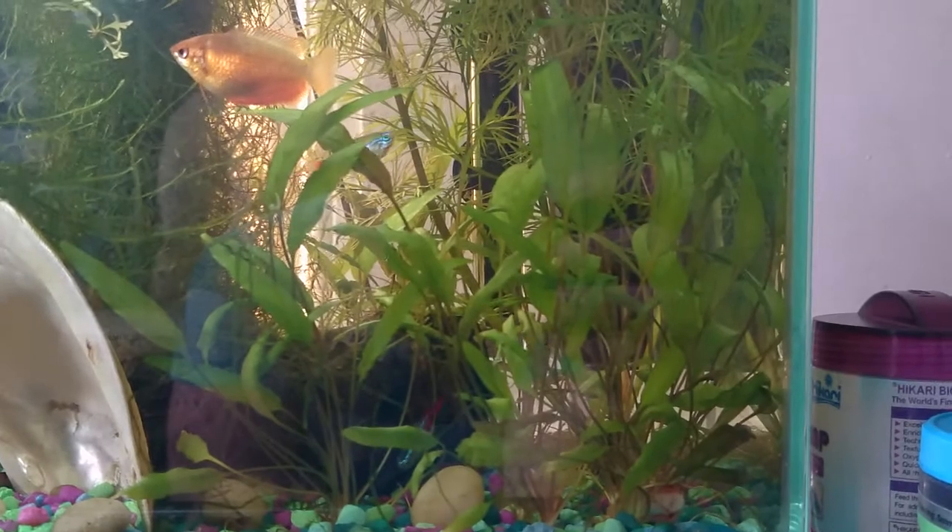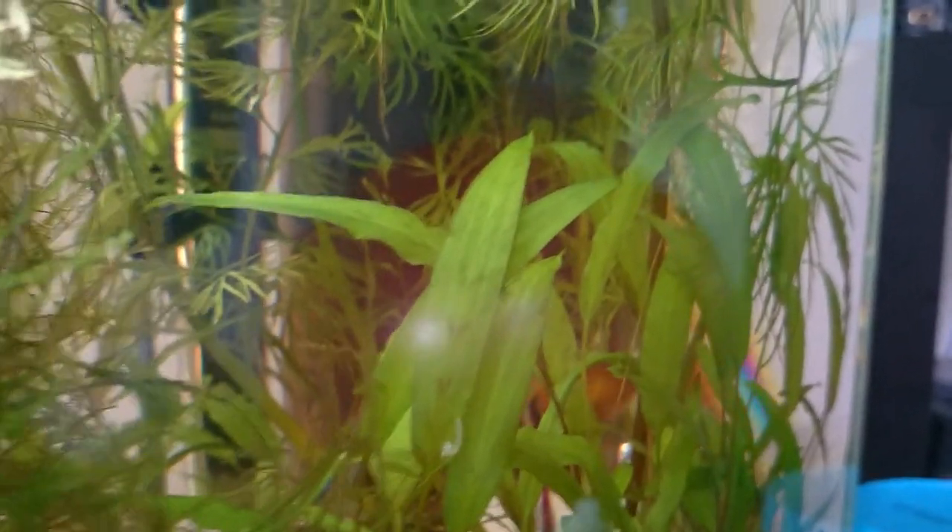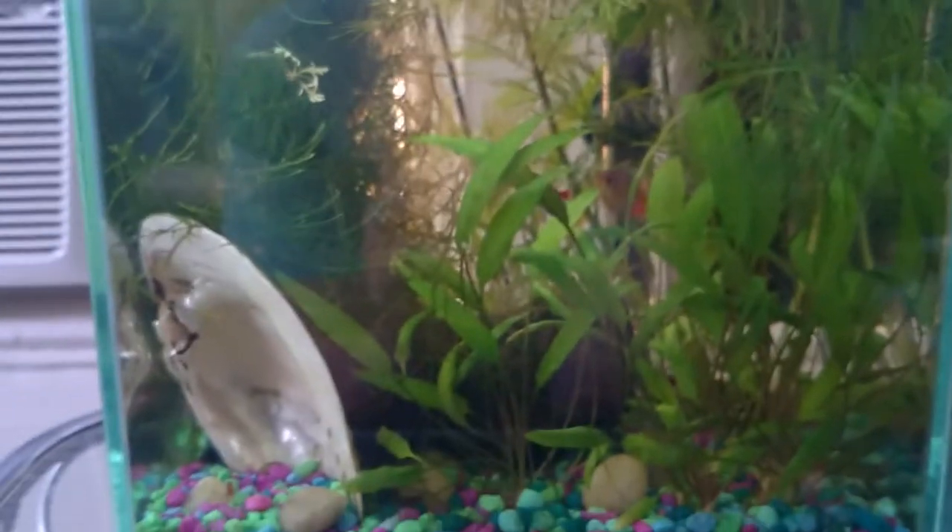I'm relatively certain at this point that it's crypt wendtii, because the stems have a bit of a reddish tint to them, and then the leaves get real tall, a little bit brown, and kind of crinkly around the edges. It might be a cross between parva and wendtii, but if anybody with more experience can tell me, that would be awesome. A lot of the leaves have this weird kind of V pattern on them, those dark Vs. I'm not sure if that's some sort of patterning from the plant or if that's a nutrient deficiency. Somebody with crypt experience, it'd be awesome if you could let me know.